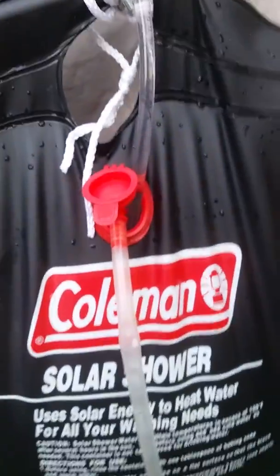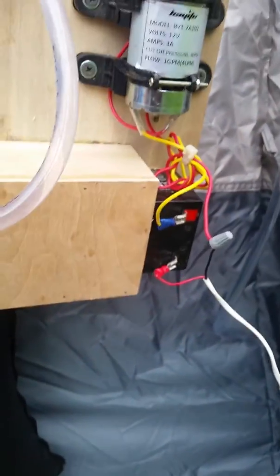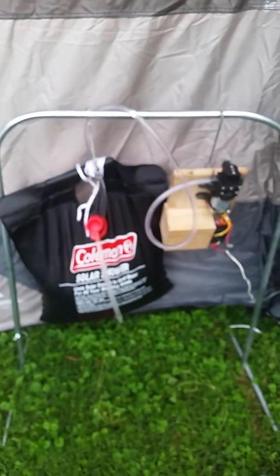It's a solar bag — I bought an extra one since it comes with one, so I have two for camping. My battery I've got set up so I can slide it out and charge it back up later. I have run five of these bags through this battery on a full charge and it still had enough juice to hook it up to my rain barrel and water my garden.